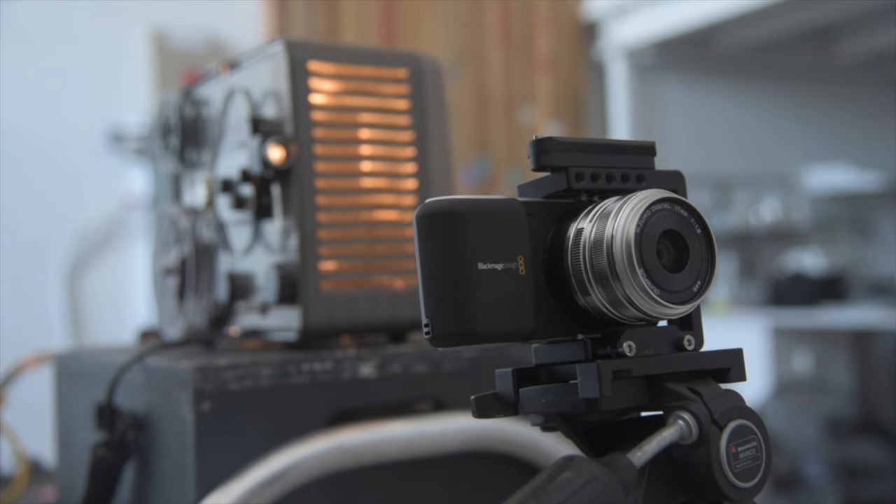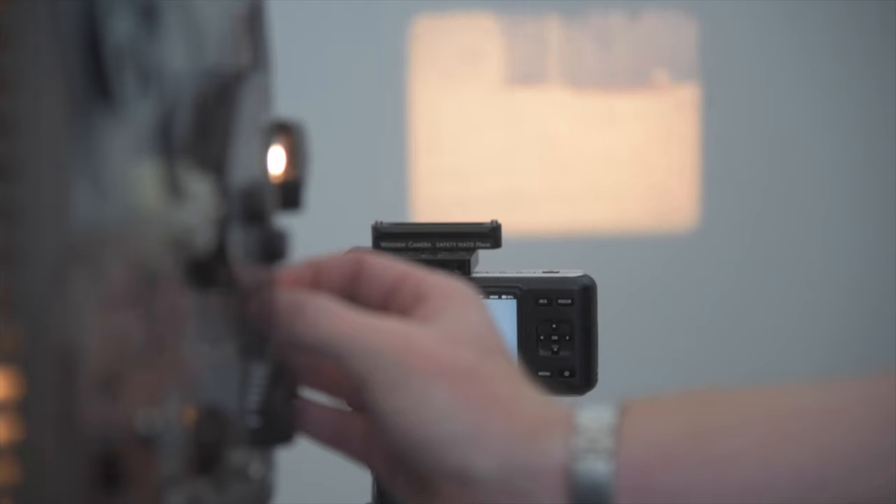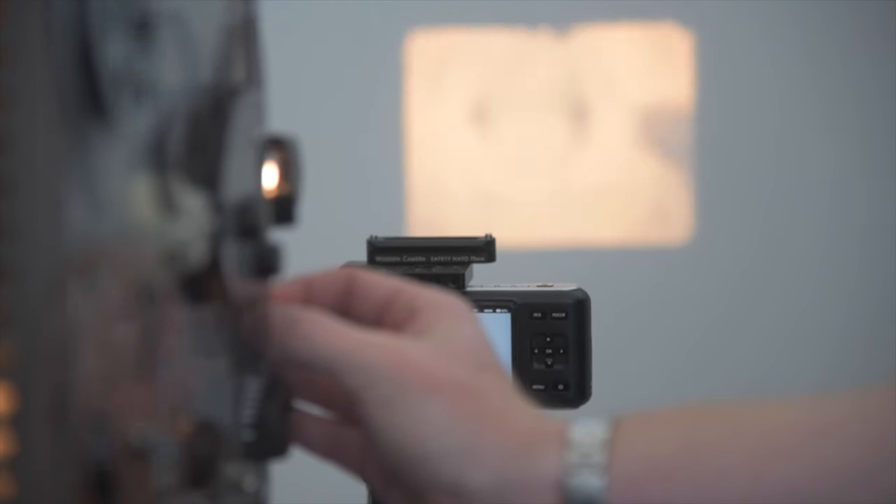We also did a video on digitizing my father's old 8mm film, which I think is our most viewed video so far.